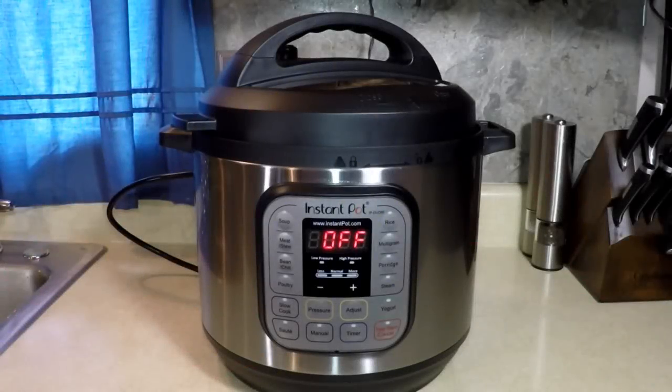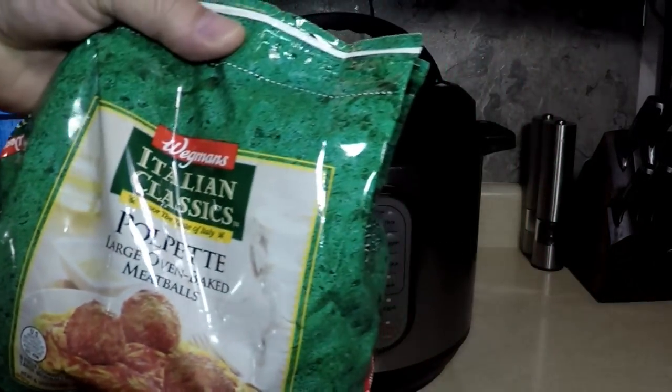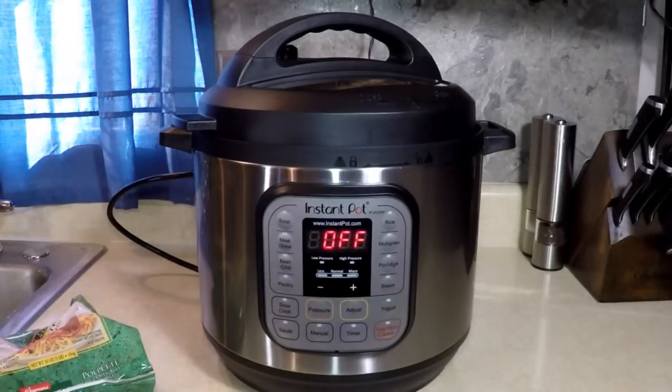Today I had no idea what to cook, and that happens to me a lot. So I went to my freezer to see if there's any frozen meat or anything to make something good. And I found one pound of frozen meatballs — large oven-baked frozen meatballs. And I knew that would be good, and then I went to my cabinet.